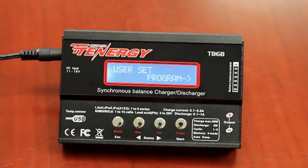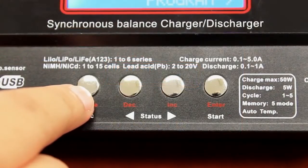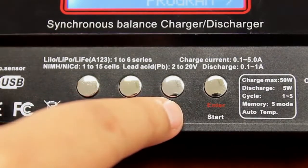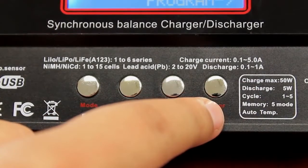The front features an easy-to-read LCD screen which displays all of the functions and information. Below the screen are four keys to adjust the settings. The mode key allows you to adjust the battery type and is also the main menu button, and can be used to stop the charging process if necessary. The decrease and increase keys let you browse information when setting parameters, and the enter start key is used to confirm the settings and start charging.